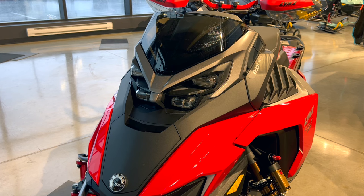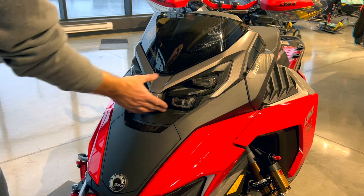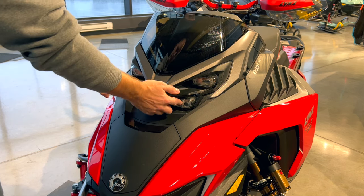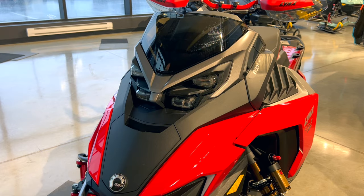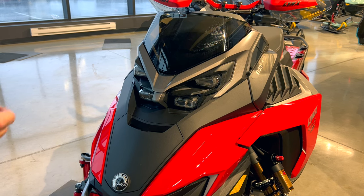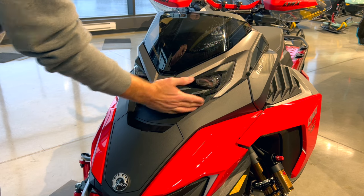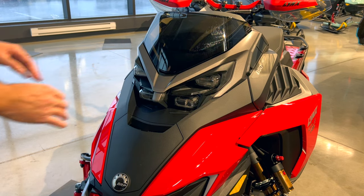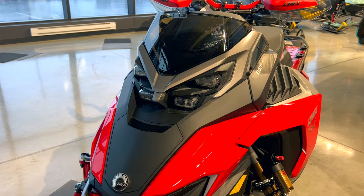Before we look at the controls and dash, it's worth pointing out the quad LED lights up front. We're indoors today so I can't show you them lit up, but quality lighting matters in snowmobile season when nights come quicker. Because LED lights don't create a ton of heat, any snow that gets on them can be wiped away quickly. They also seem relatively well protected from falling and rushing snow. Quality lighting front and rear.